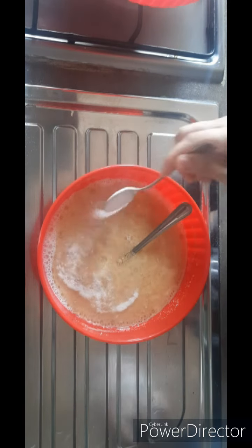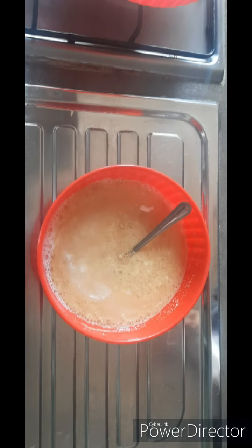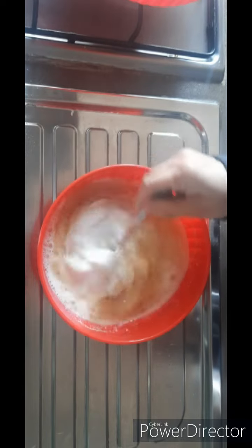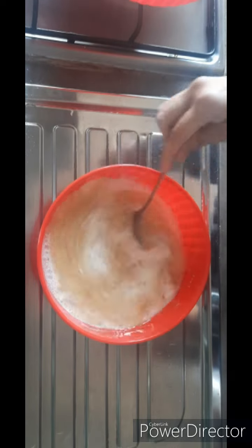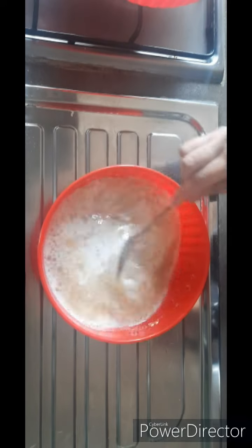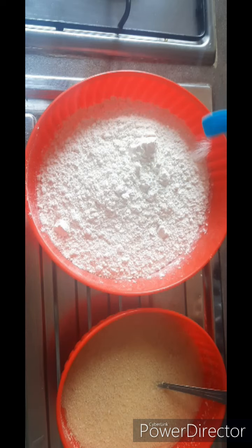We are making a liquid mixer. For about half a kg of milk, you can add 1 cup of milk, half a cup of milk, and half a cup of water. After mixing it for 5-10 minutes, we will put it on one side. Now we have taken half a kg of milk and will add half a teaspoon of salt.